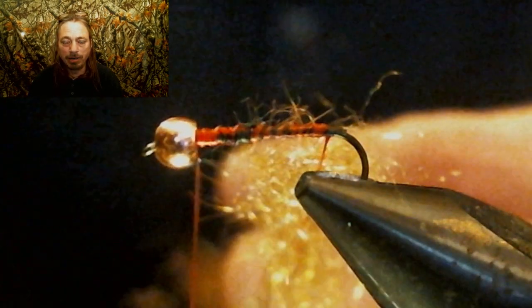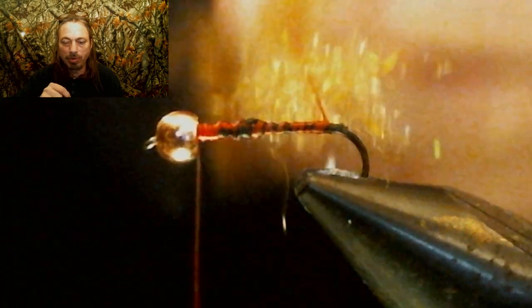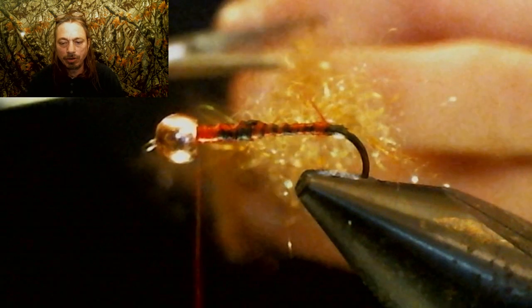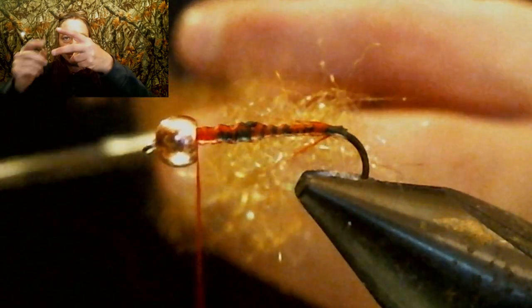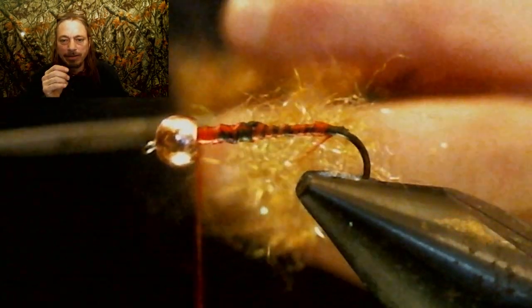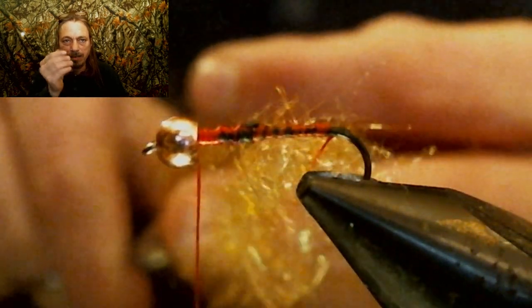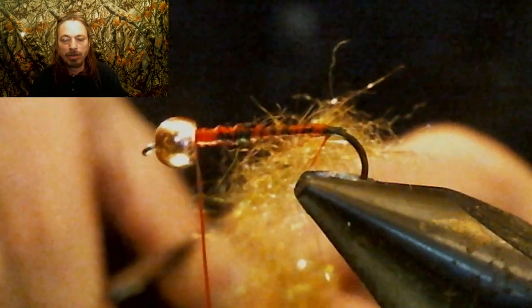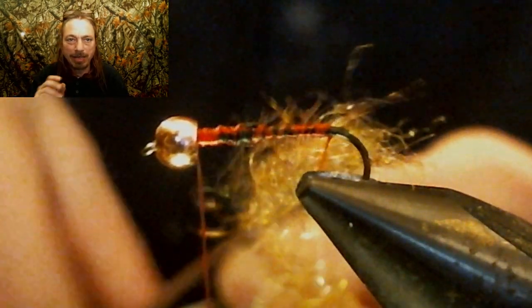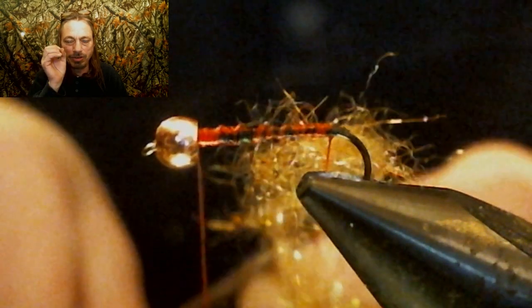Then you're gonna take your hemostats or hackle pliers, slide it into the end of that loop, and pull the loop tight. Let go of your fingers so you have the loop in your pliers, pull it back till the two strings come together, then clamp it and start spinning. The key phrase for this fly is making the thread disappear — spin it till that thread almost disappears.